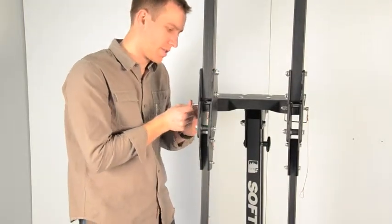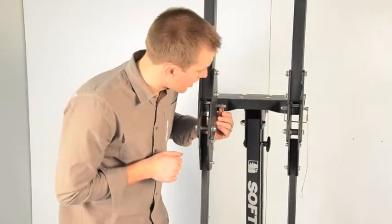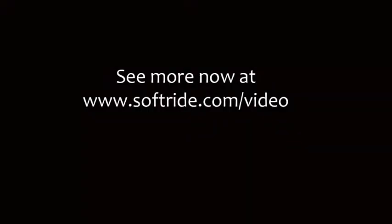That concludes the assembly of your Hang 5 bicycle rack. Good job — you did it, you made it through. To see more video content, visit softride.com/video.